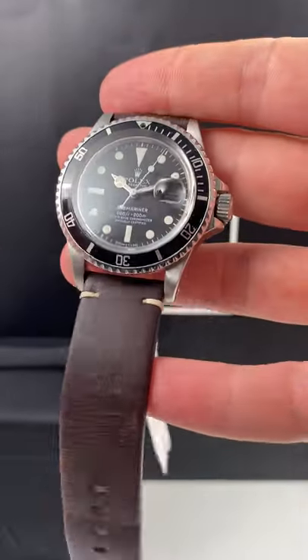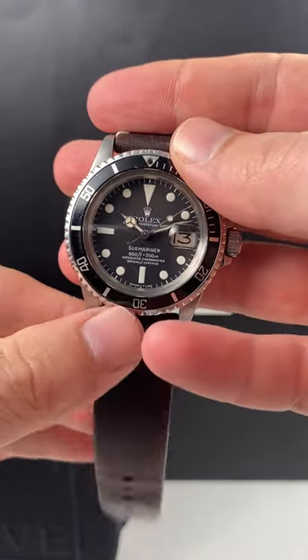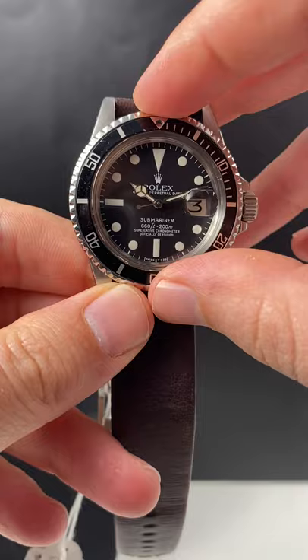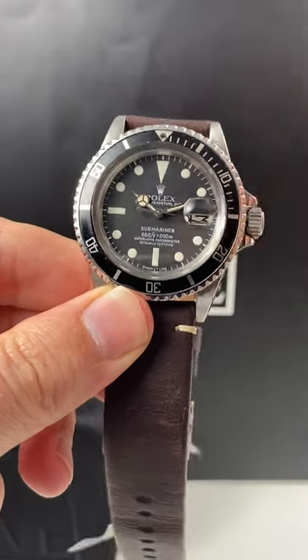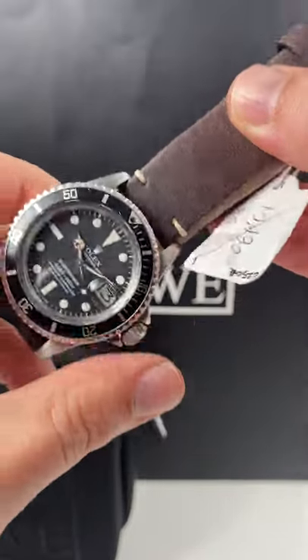Blake with SwissWatchExpo, and for the fan of the vintage watch, I've got no better example to show you than this gorgeous looking 1680. The 1680 is such a great looking watch — it's an iconic model, and it really has such a rugged look, especially on this really sporty looking leather strap.